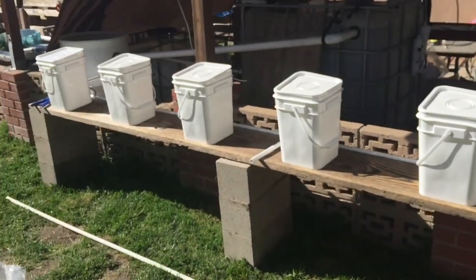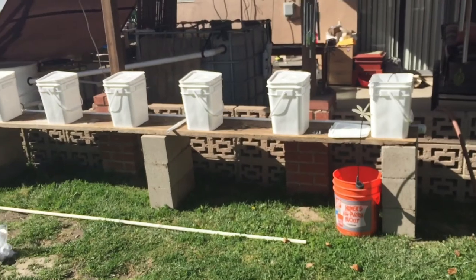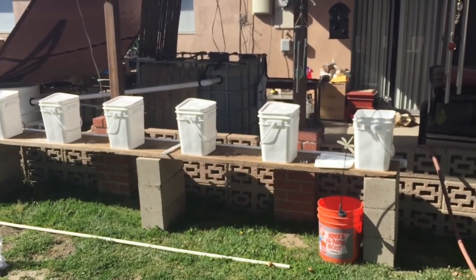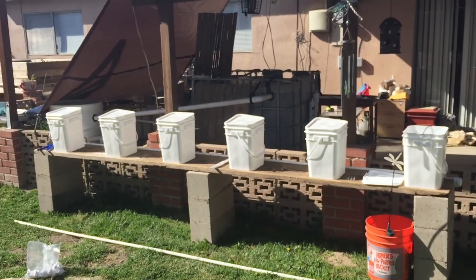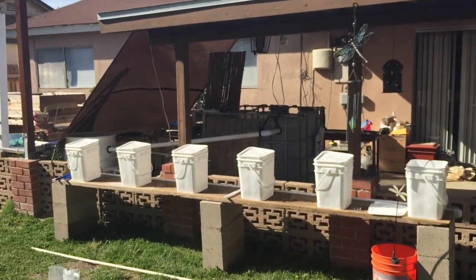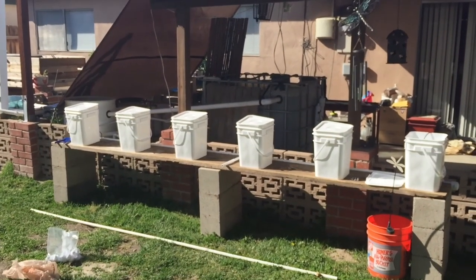Next thing I'll be doing is hopefully putting some plants in. I already started some plants, so I'm hoping to put some in. Obviously I'll put the hydro clay inside these — that's what I'm going to do. I was going to discuss that with you guys though, because there are other options, but that's probably what I'm going to do.